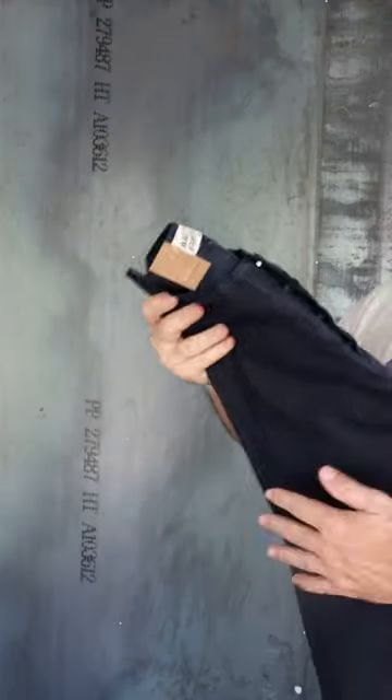We'll have everything online — measurements and fit picks, everything's ready. So check it out, let me know what you guys think. Hit us up, we're here to help out.